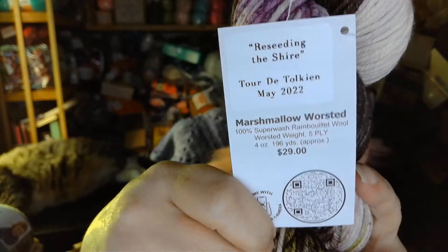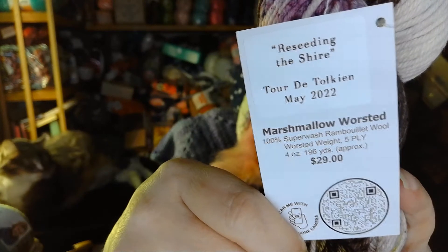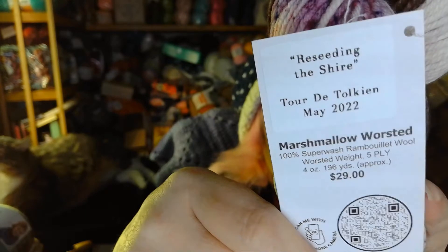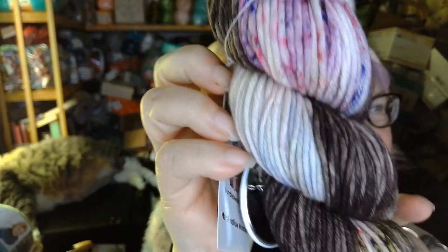It is on their Marshmallow Worsted 100% Superwash Rambouillet Wool. It's a worsted weight — 4 ounces or 196 yards. This is Re-seeding the Shire, and that is really pretty.